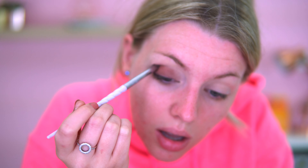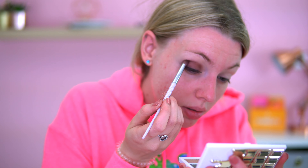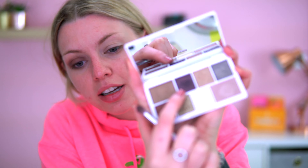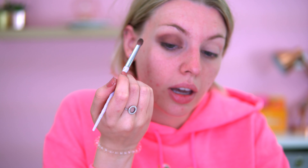I feel like this video is going to go on and I'm just going to go so red — I am absolutely burning up right now. I don't know why I've got a hoodie on! Next shade I'm going in with is this really dark purple. I'm going to put that in each corner of my eye and try to put a shimmer in the middle as well.